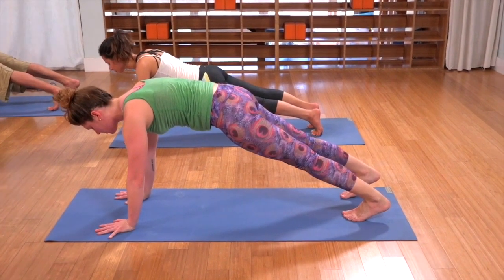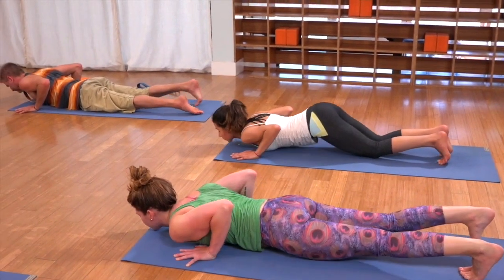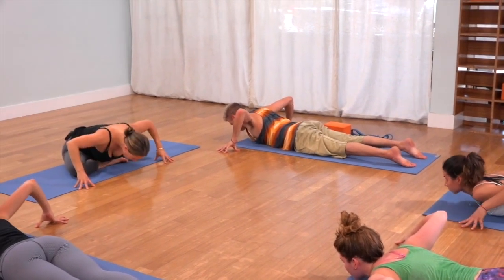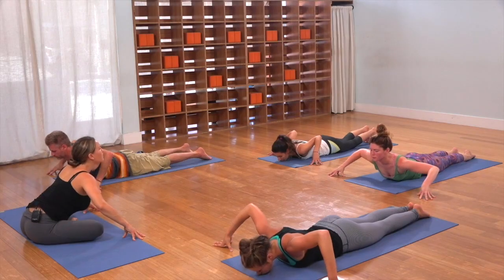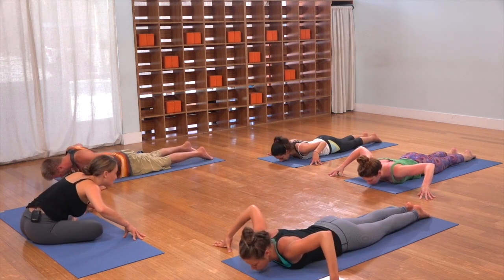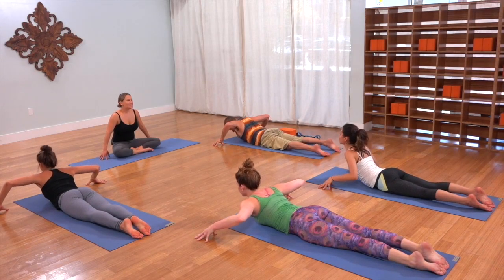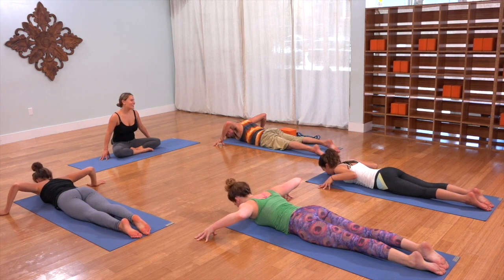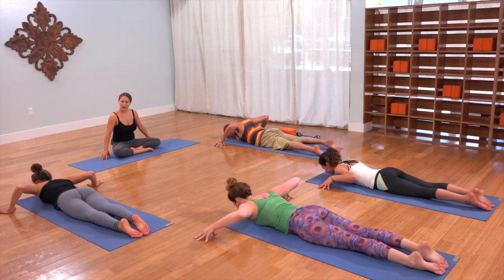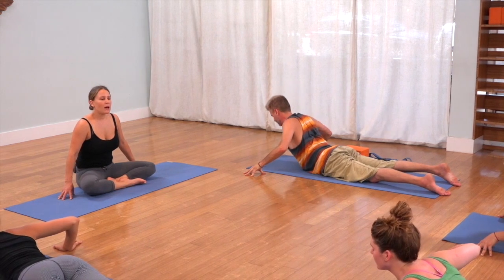One more breath in, and then lower all the way down. Step your fingertips right outside your mat, elbows up, shoulder blades towards one another. Inhale, peel the chest up — you're flexing the vertebrae. And then exhale, roll back down. Three more times: in and out, in and out. Last time: in and then exhale right back down.